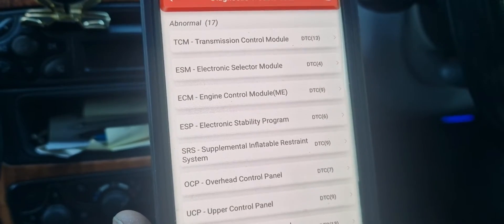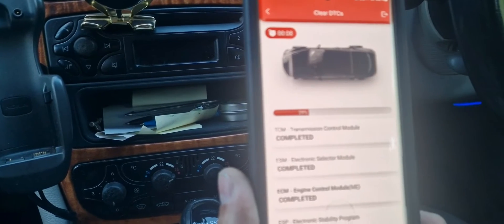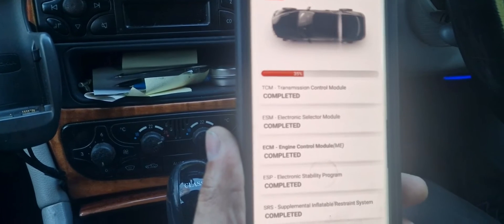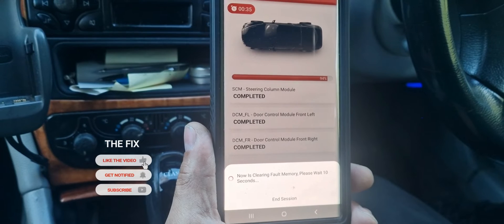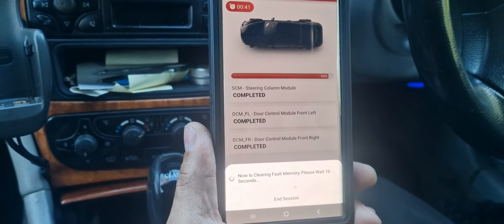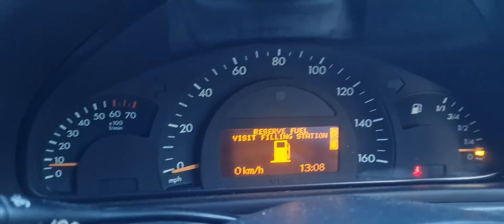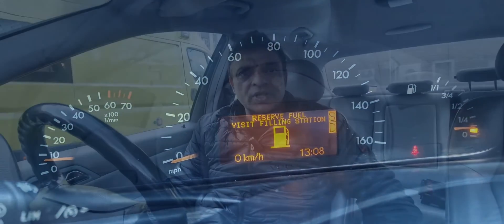I'm going to delete all the fault codes now. As you can see, all the fault codes have been deleted. The airbag light and the faults on the instrument cluster are all gone.